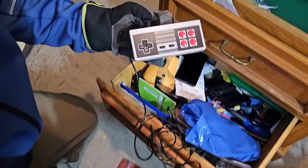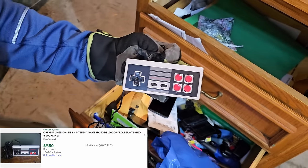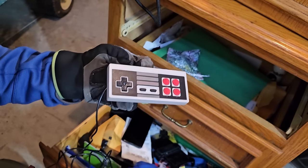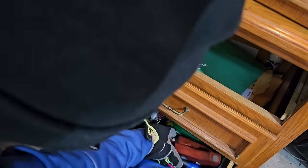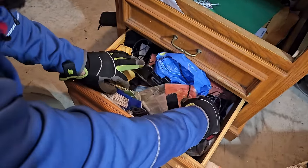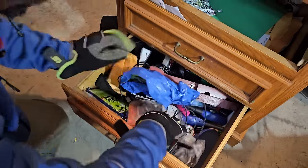Look at that — what is that? Is that a television? No — that is an original Nintendo controller. Okay, yes! I don't know what else we'll find, but this could be shaping up to be a good unit — better than we thought.